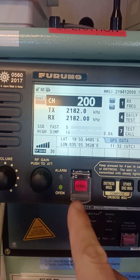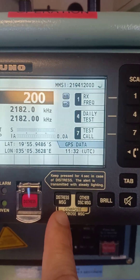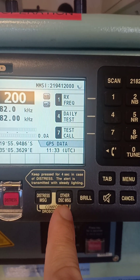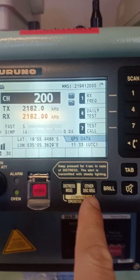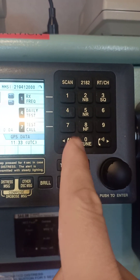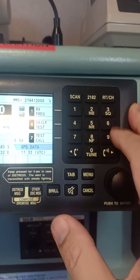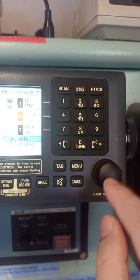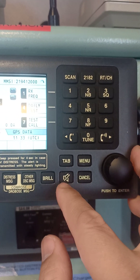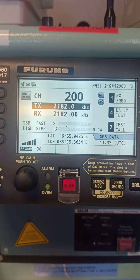This is the undesignated distress button — undesignated meaning it's immediate. This other button is for designated distress, meaning you still have time to compose a distress message. Other DSC messages include the DSC test, which I will teach you right now. We also have the brilliance control, numerical keys, auto frequency at 2182 kHz, receive/transmit channel, tuning, the enter button, the menu, the tab, alarm silencing, and cancel.